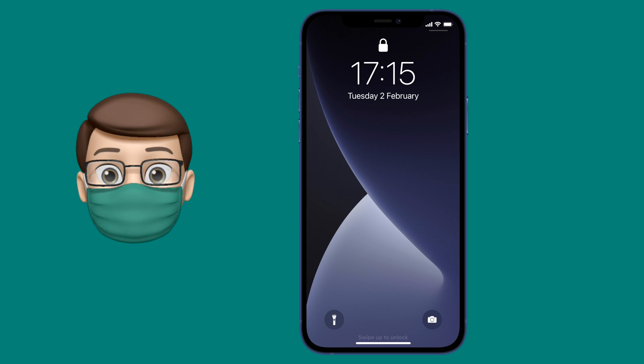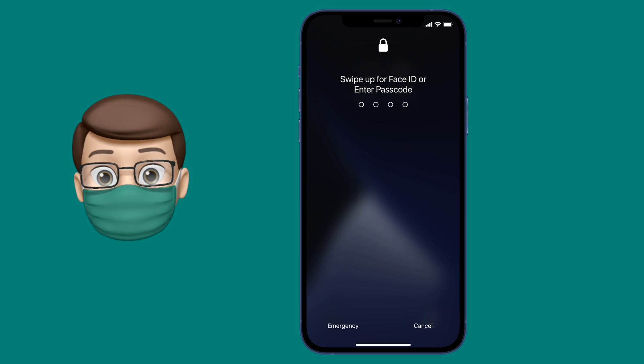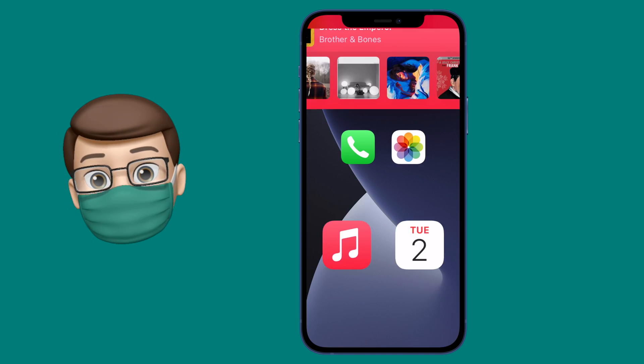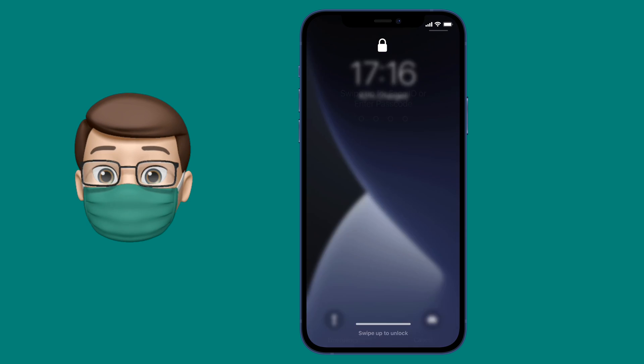We've all been there, haven't we? Trying to get our shopping list up in the shop, and because we're wearing face masks so much nowadays, Face ID is a real pain. You have to tap on there and then put in your PIN code every single time you want to unlock your phone. Well, not anymore.